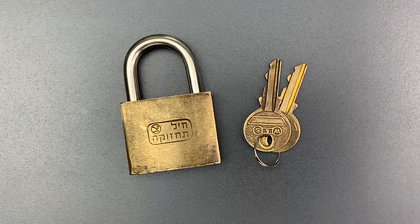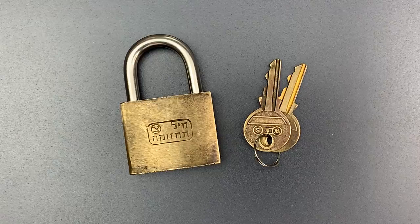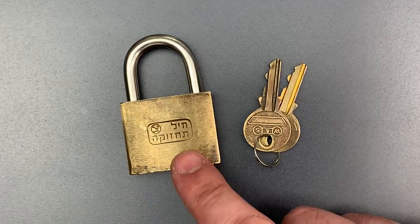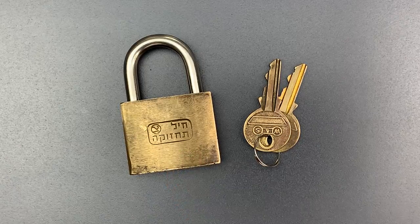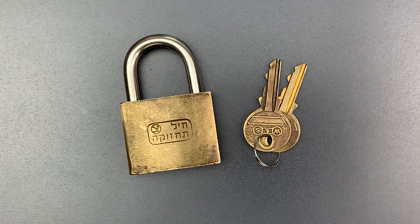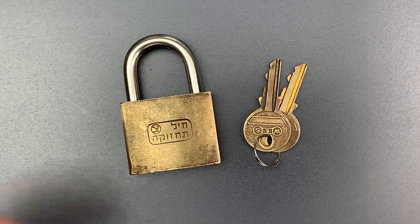This is the Lockpicking Lawyer, and what I have for you today is an Israeli military padlock, though clearly one intended for low security applications. I'm told that the Hebrew writing on it denotes the IDF's logistics core. It was sent to me by Odette in Israel, who was having some trouble picking it and wanted to see if I'd have better luck.